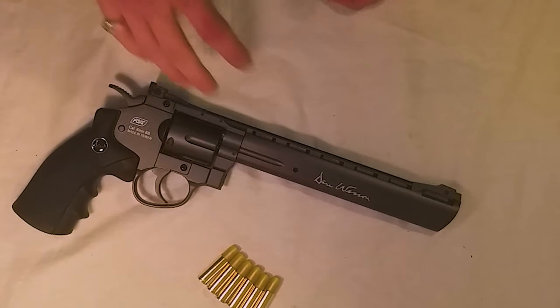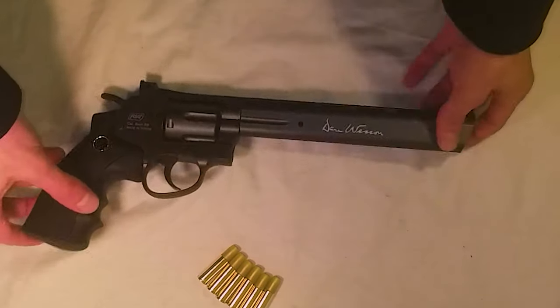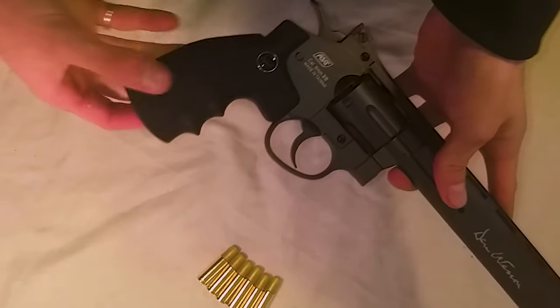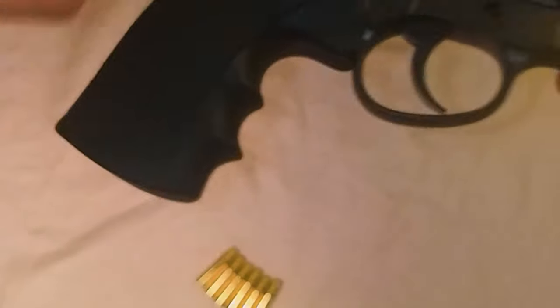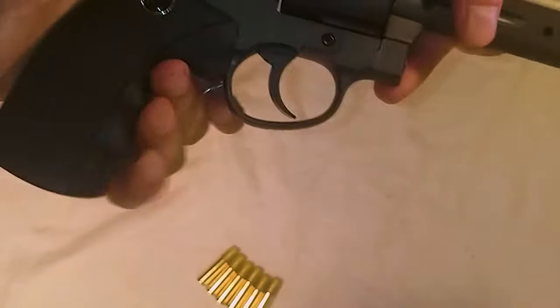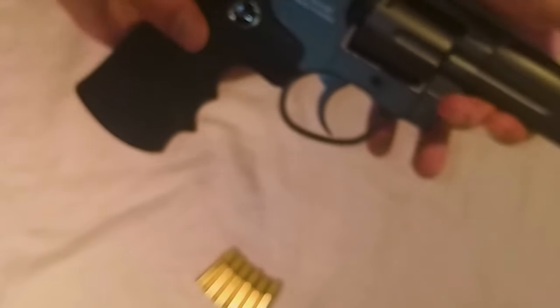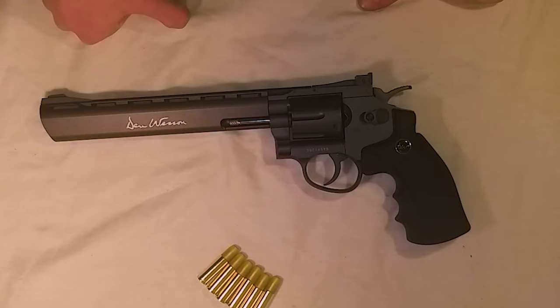Here in Europe the gun retails for around 120–130 euros, so it's not too crazy. For that price point it's a really decent gun — it feels solid and shoots well. The only downside for me is the plastic grip; you can even hear it, it's just plastic. I hope on future versions they'll put a wooden or rubberized grip, or at least higher-quality plastic. Overall, for the price point I think it's a good gun. If you liked the review please subscribe, hit the like button, and I'll see you in the next video.